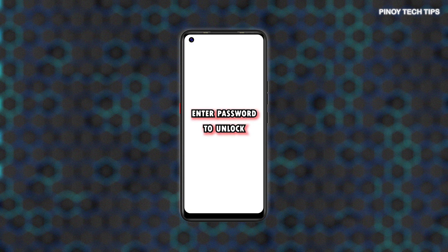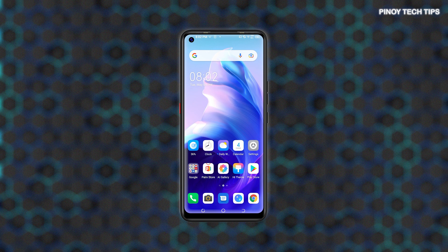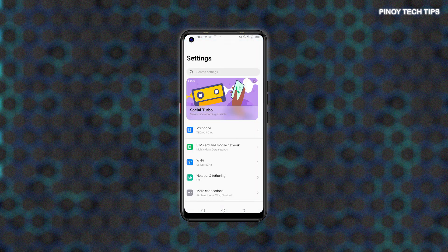By then you should be asked to enter the password to unlock the screen. Just enter your password to unlock it and access Home and Apps. When adding a password, use one that's unique and hard to guess by others but easy for you to remember. If necessary, take note of the password for future reference.